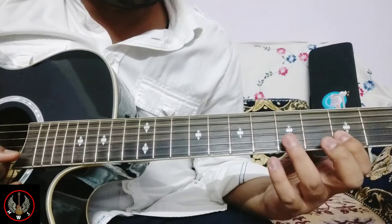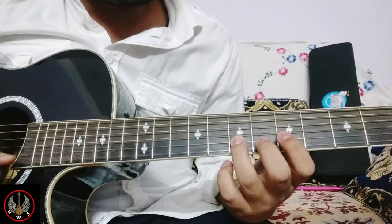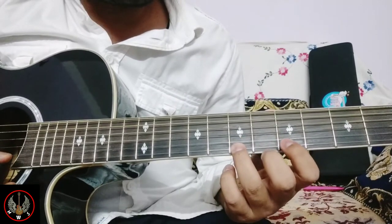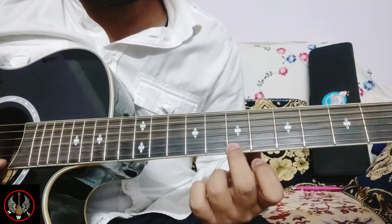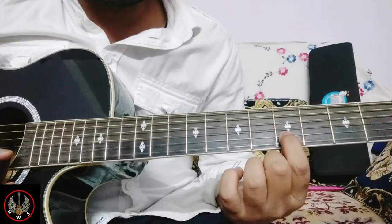D on 2nd string. D, E, F sharp. Then B on 1st string. Then again F sharp. Then again B on 1st string. Now the E note on 2nd string.